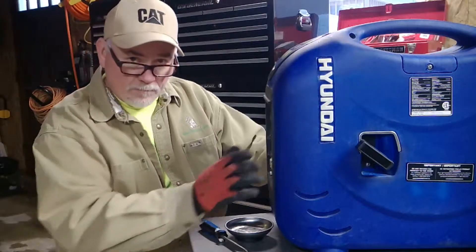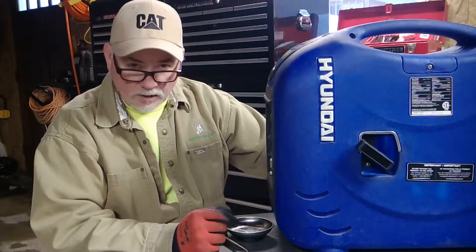I bought it for a song and a dance — I was literally singing and dancing after I bought it because I got it so cheap. The owner had it from the beginning, the original one owner, and she wouldn't start for him. Pull and pull and pull and it wouldn't start, so he gave up and I bought it really cheap.